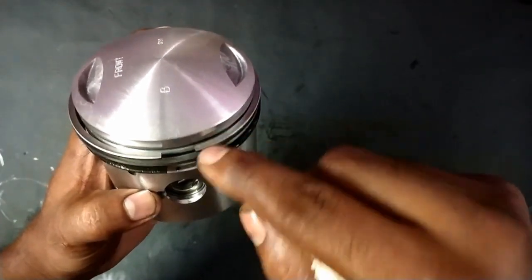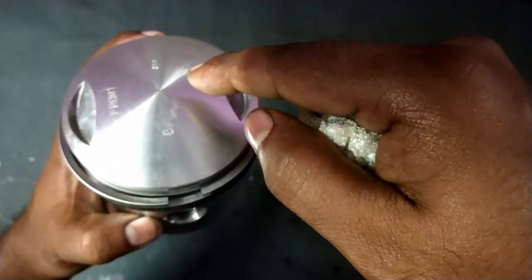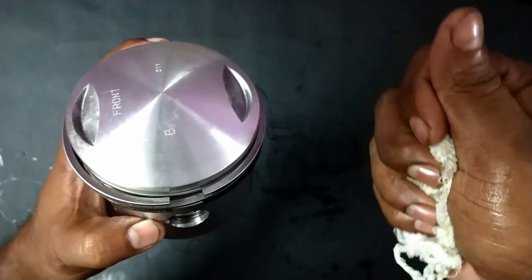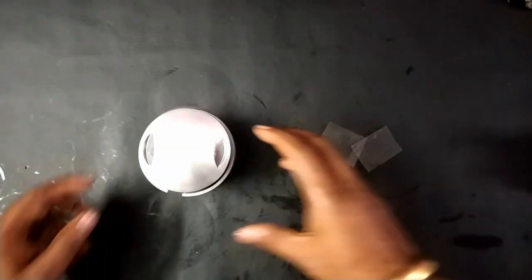Keep in mind: the ring top should always face upward, meaning the printed letter should be at the top. Otherwise what happens is it will pull the oil upwards, and the piston top will be filled with oil, which produces smoke and other issues.